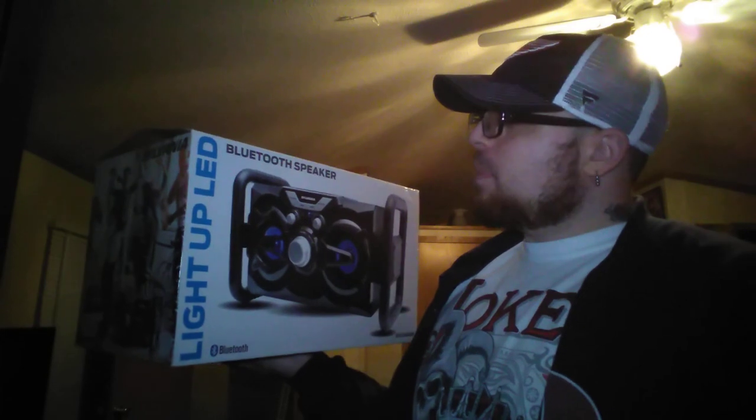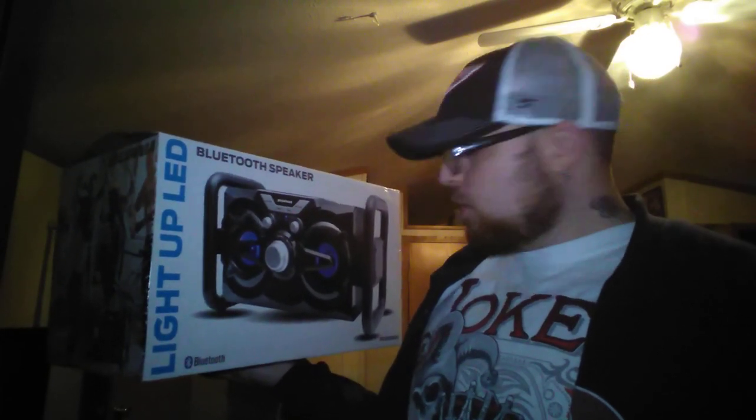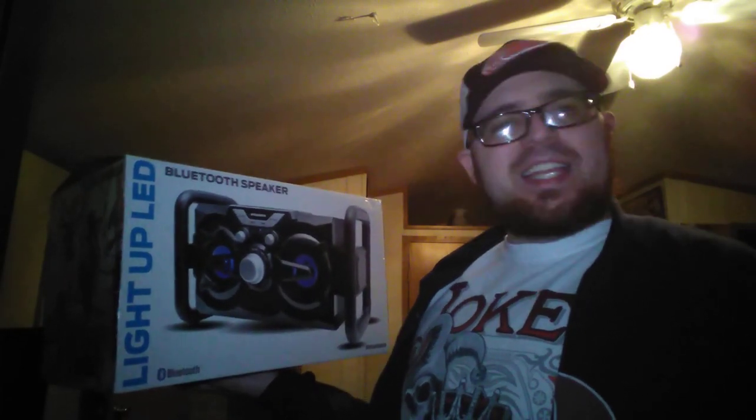What is up people and welcome to Video Game XD Reviews. Today we're going to be taking a look at the light up LED Bluetooth speaker from Sylvania.